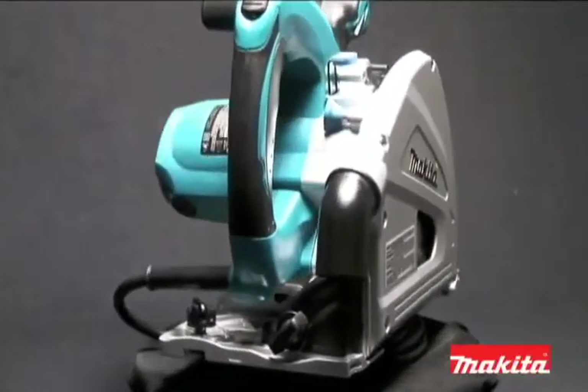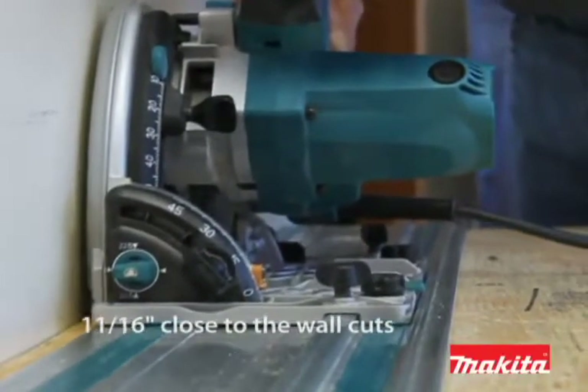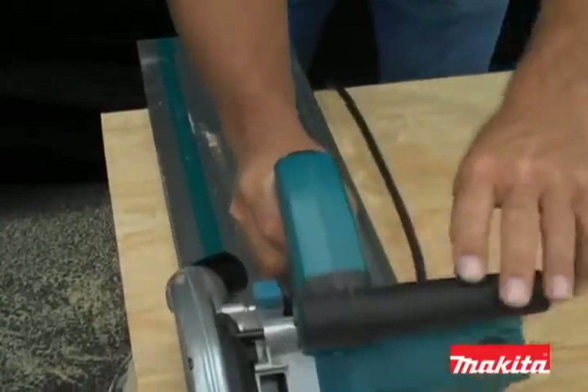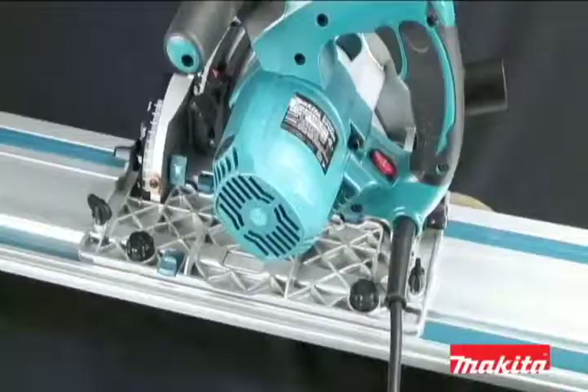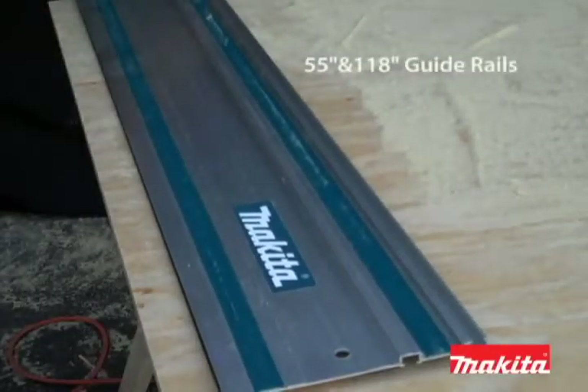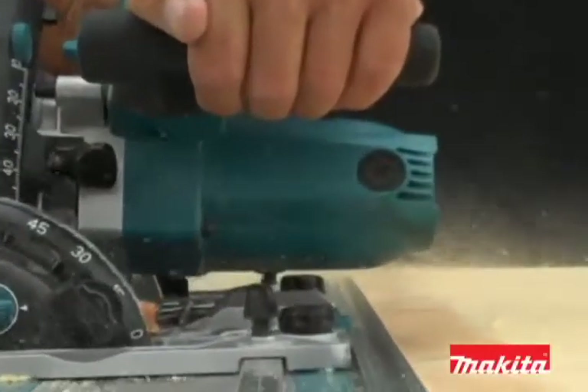The SP6000K can make a close-to-the-wall cut of only 11/16th of an inch for expanded cutting applications. At the heart of the system is the optional guide rail that accommodates the saw's base with zero play. The durable aluminum rails are available in 55 and 118-inch lengths for either cross-cut or rip cuts on a variety of sheet materials.